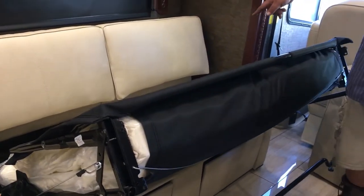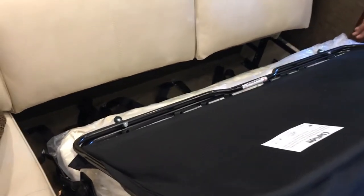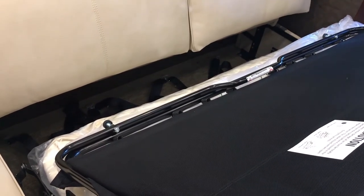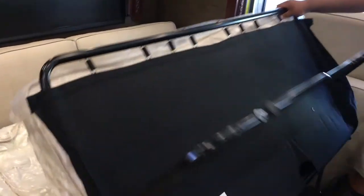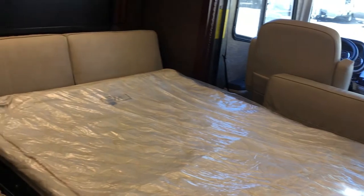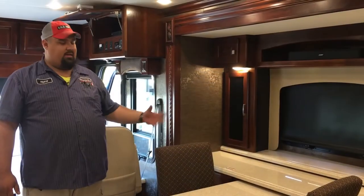For extra sleeping storage and sleeping space, you can lift both cushions off along with the arm — just got two pins, hold it up, and pull your couch out to pull the bed out. Underneath the bed, you've got your seat belts for this too — we did add a third seat belt. All your seat belts are underneath there. Pull this out just like a normal pull-out bed, lay it out. So you got a full-size bed here — you'll be able to sleep a couple extra people.